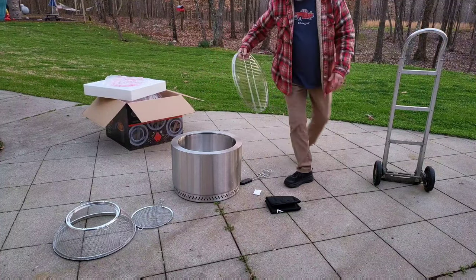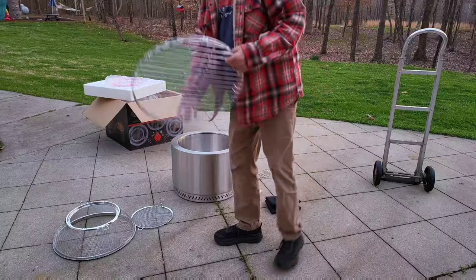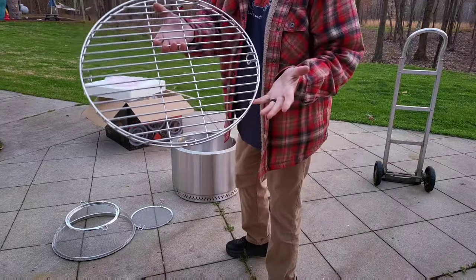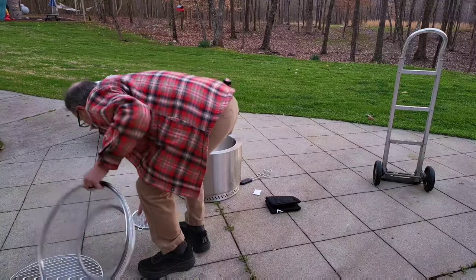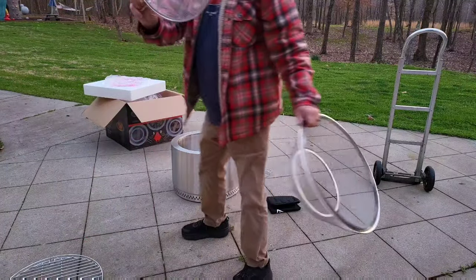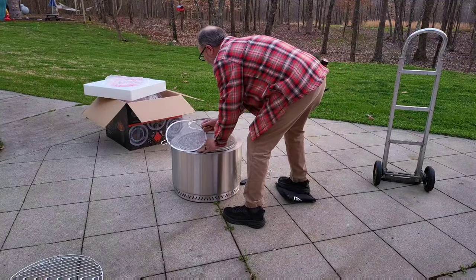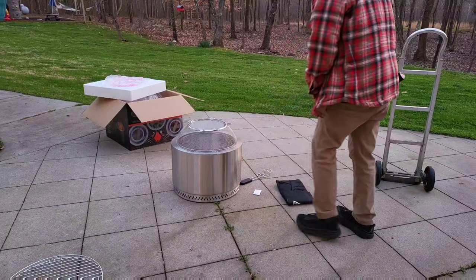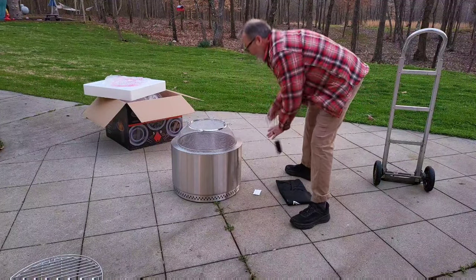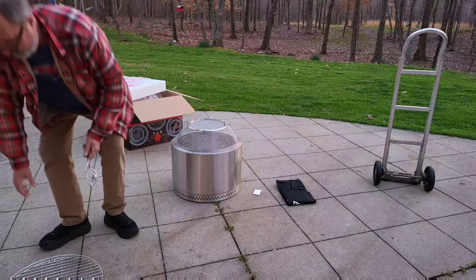Your plates go on there. This is the grill — something you can actually grill on. And here's your spark screen, which sits right on top there. And then you've got this lifting tool to move things around. I'll show you a picture of it burning in a minute.